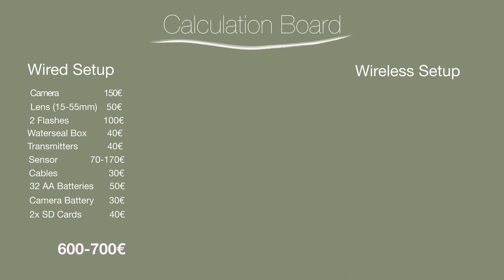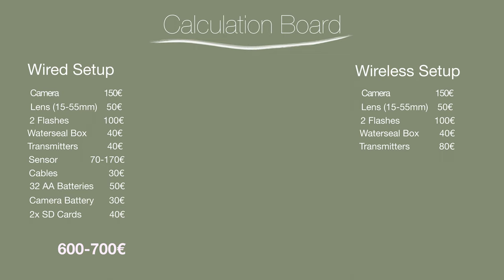I plan on that amount though, because there's always something you forgot or need additionally, so with 600 to 700 euros you're good to go. For the wireless system, the camera, lens, two flashes, and housing are the same price. The first thing that is more expensive are all the wireless transmitters. The motion sensor I have here — the wireless Camtraptions one — is about 190 euros, or about 90 euros if you build a custom wireless one yourself.